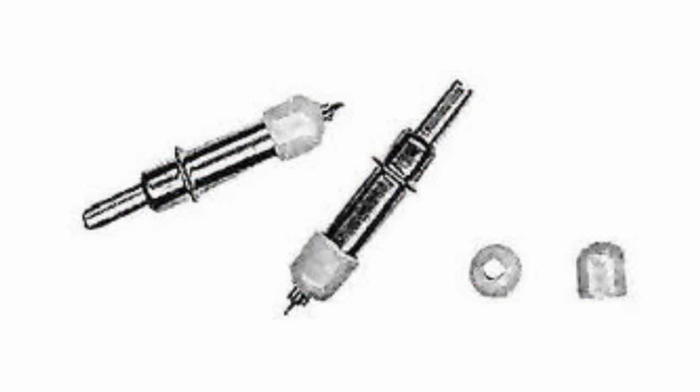An original type of fastener called Clacko pins is used for important junctions in aviation. This connector is similar to a Clacko clamp or a latch and is designed for collapsible connection of metal sheets.